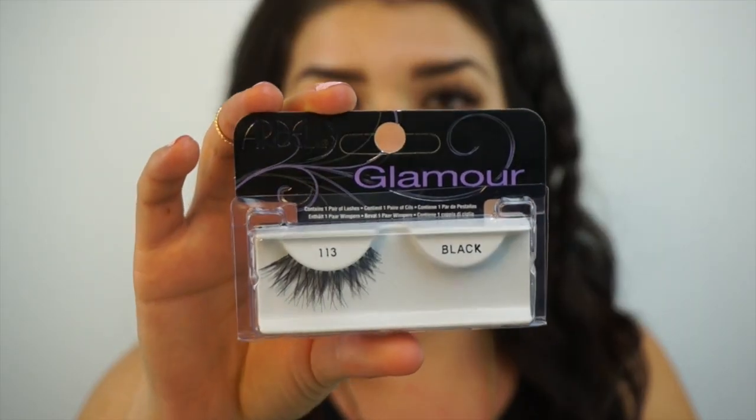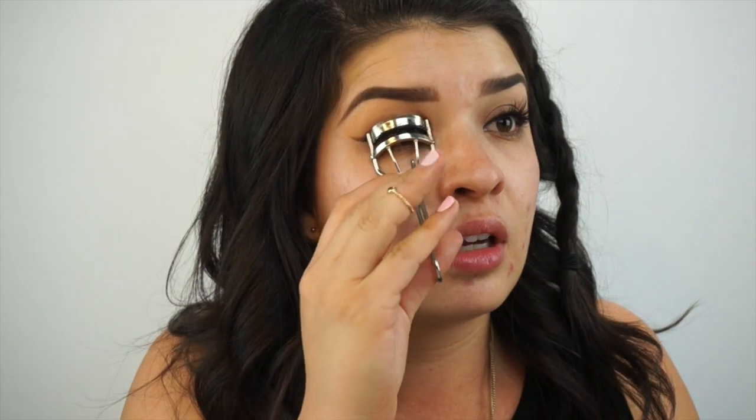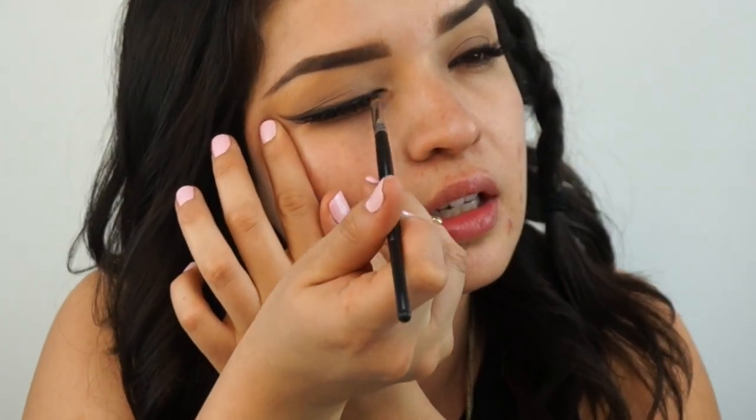It's the Ardell Glamour Lashes. This is what really brings the eye look together. Eyelashes are everything — they can make or break your look. So before I apply my lashes, I'm just going to curl them. Look at that crazy volume — it's freaking dope. And then please hold while I cut my falsies. So now that my falsies are on, I'm just going to go back and touch up the line to make sure that it's still even, just popping on some black eyeshadow.